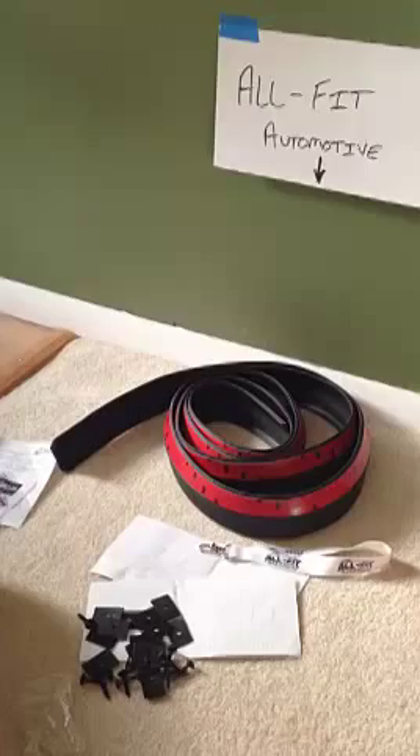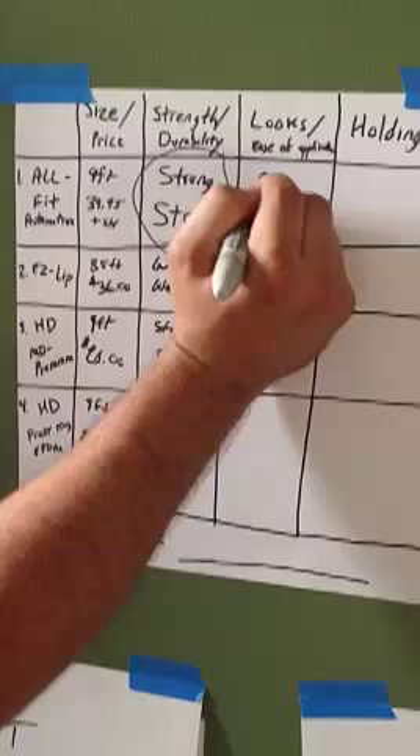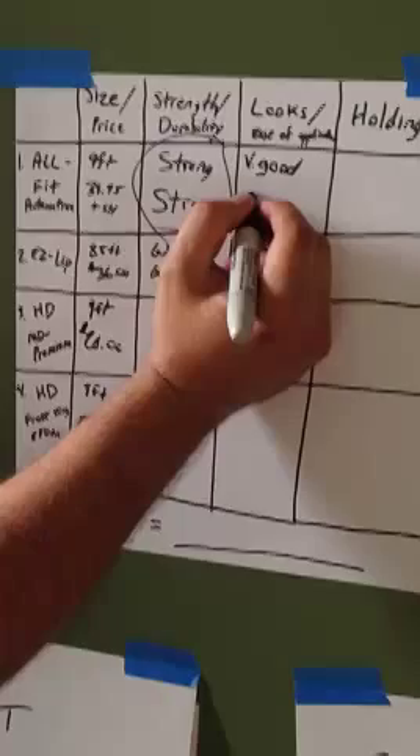As far as ease of application goes, this is probably going to be the winner — the 3M is already on there and it's quality, and the washers and screws provided are perfect. For looks: very good. For ease of application: excellent. There's no way that's going on without issue.